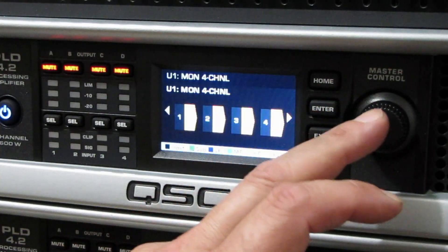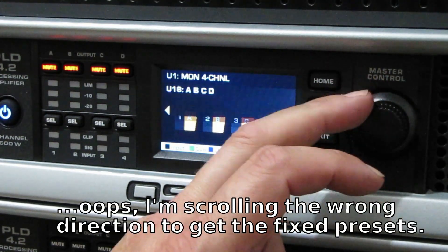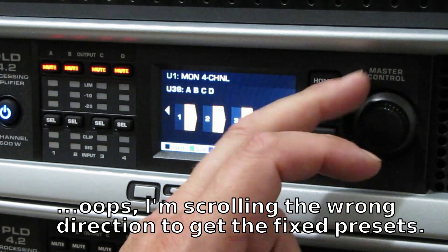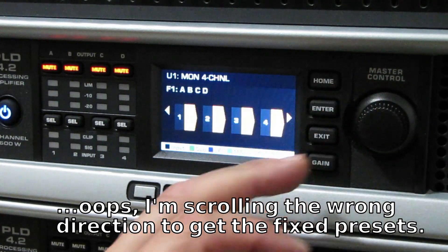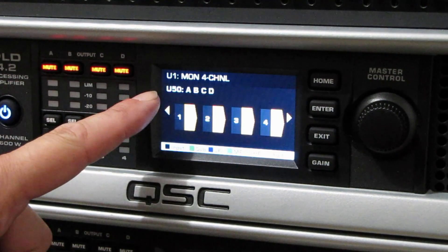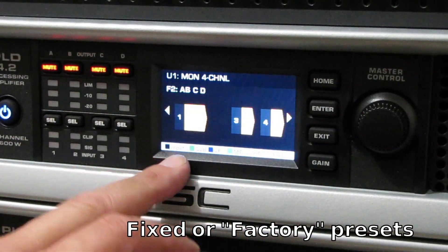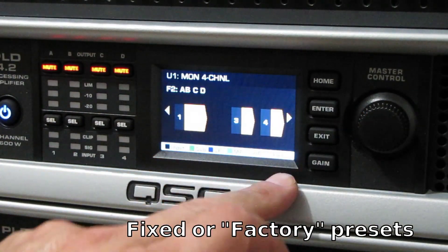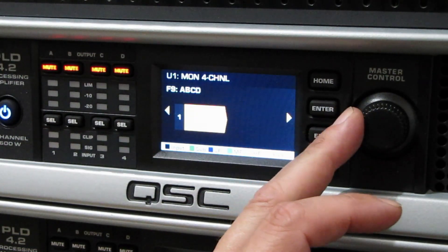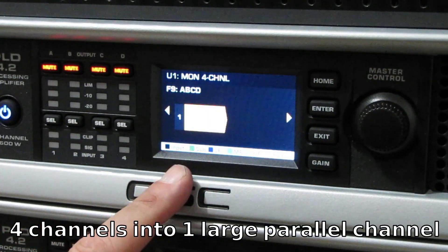The presets — preset recall. We're just going to move along here, and at some point we're going to come to the regular presets they have available. Here we go — there's 'fixed.' The U stands for user, and F stands for fixed. Here they're combining channels A and B, and C and D are separate. So what we're going to do is use the one here to combine all four channels into one.